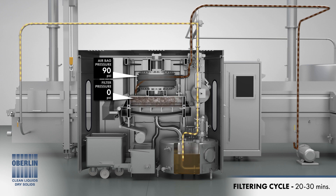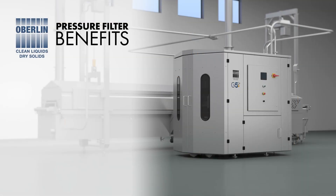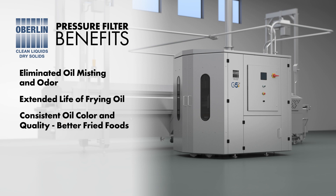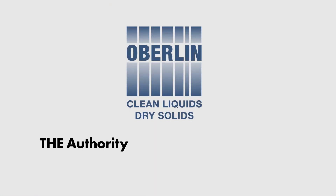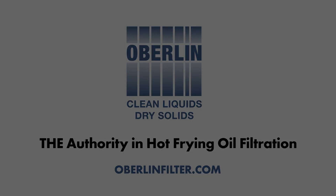Oberlin filters are completely automatic and remove all types of solids from any type of frying oil. Oberlin pressure filter benefits include eliminated oil misting and odor, extended life of frying oil, consistent oil color and quality for better and more consistent fried foods, dry solids resulting in significantly lower frying oil costs, and fully automatic operation with minimal operator intervention. Oberlin Filter — the authority in hot frying oil filtration.